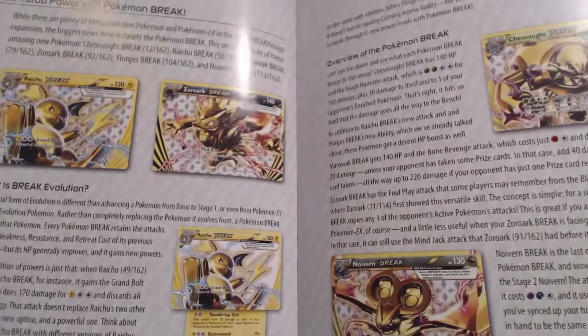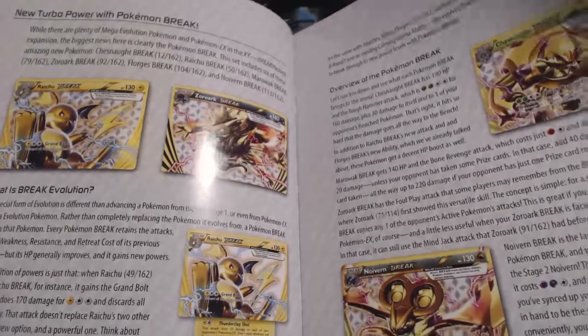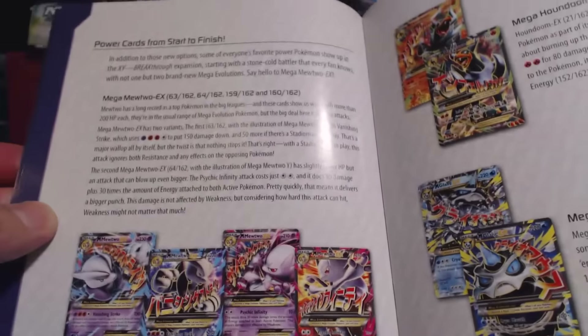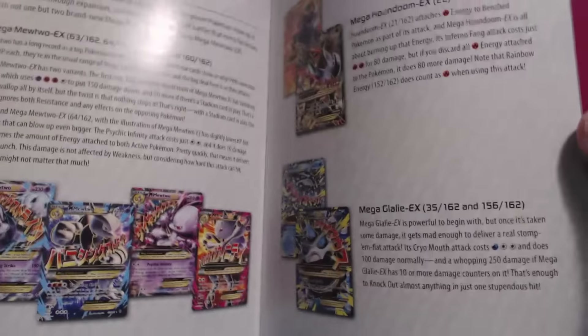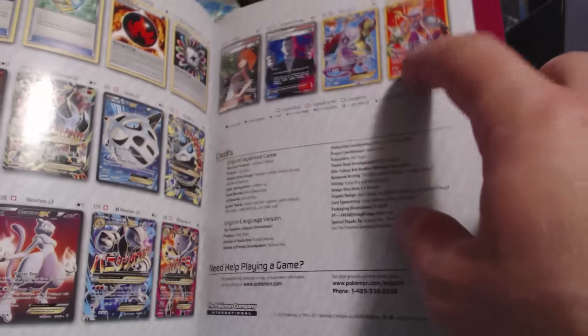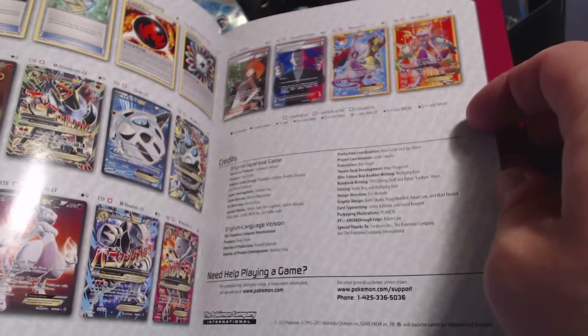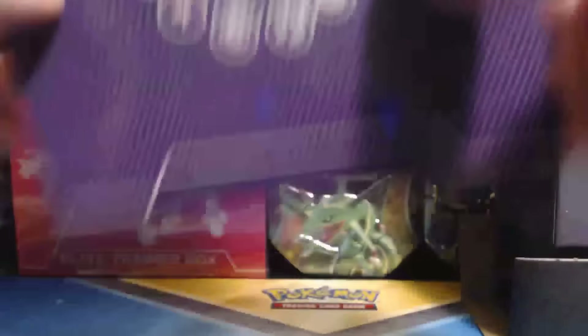It shows you all the new Turbo Power with Pokemon Break — all the new Break cards. I don't have Chesnaught yet. All those Mewtoos, Houndooms, Mega Glalie. Sweet! All the cards in the set. And there's your two Secret Rare Mewtoos. I want that sweet Bridget EX card — that's what I'm shooting for.